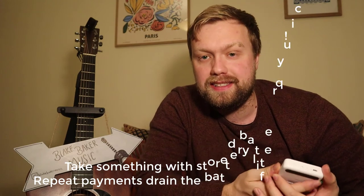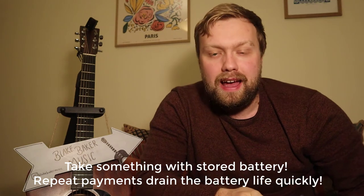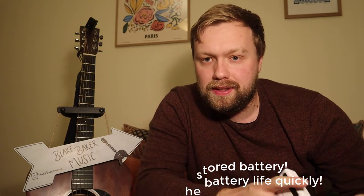There are lots of card readers out there. I'm just talking about this one because it was the one I was advised to get and I know it works for buskers, so feel free to shop around. One thing definitely worth thinking about is battery life. If you're playing for a couple of hours with the card reader constantly on and set up for repeat payments, it's draining the battery. You really need to plug it in via USB to a portable power bank — the kind you use for your phone — and that should last a few hours.